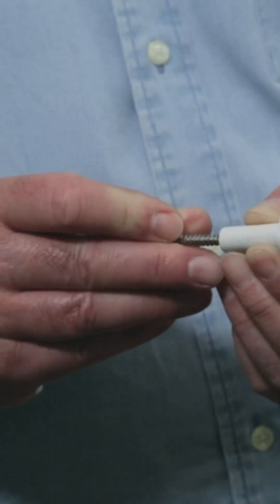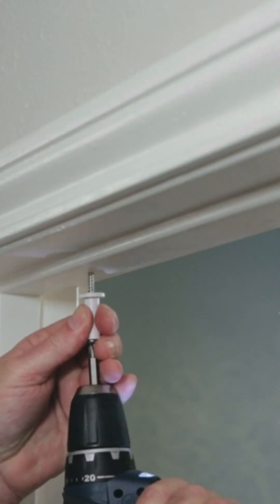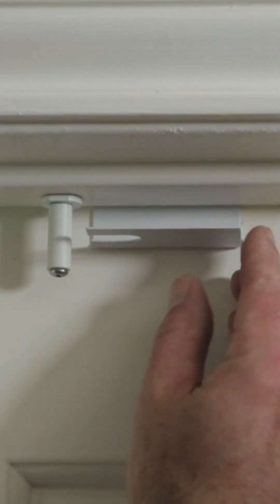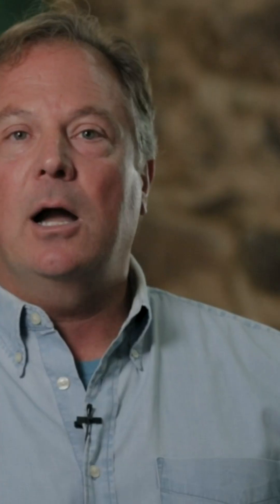Slide the peg over the screw and screw it into the top of the doorframe until it's hand tight. Now when you close the door, the Glidelock will slide right over that peg and your door is now secure.